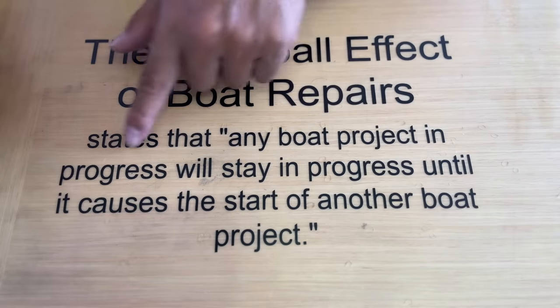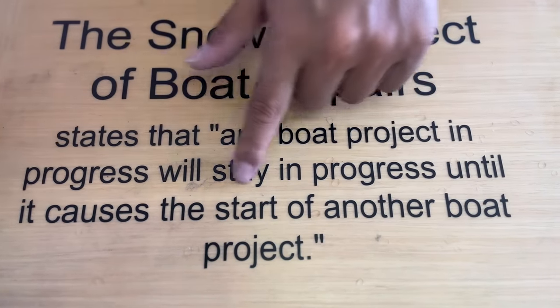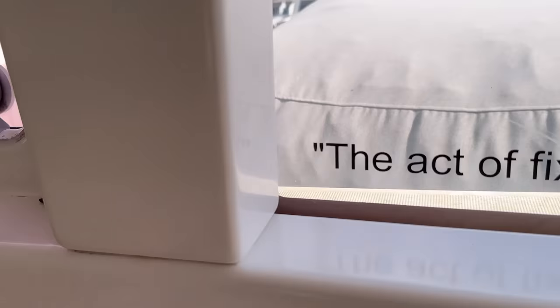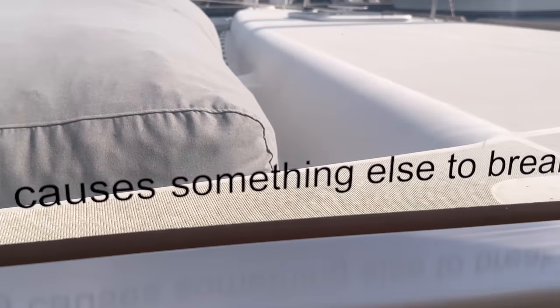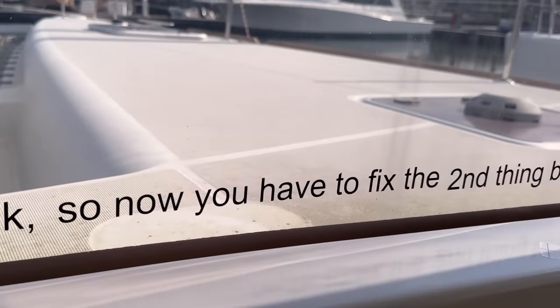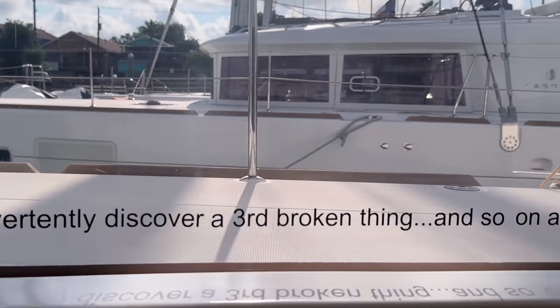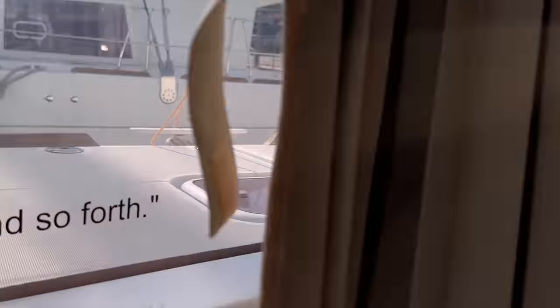After a thorough investigation, I've discovered that the leading cause of the gas theory of work is the snowball effect of boat work, which states: any boat project in progress will stay in progress until it causes the start of another boat project. In layman's terms, the act of fixing something causes something else to break. So now you have to fix the second thing before you can fix the first — and fixing the second thing, you'll inadvertently discover a third broken thing, and so on. This cycle can and will continue indefinitely until you run out of time.